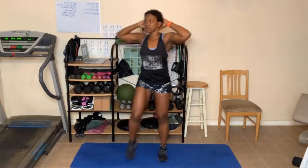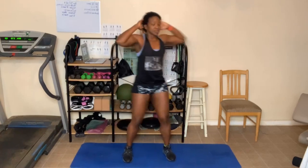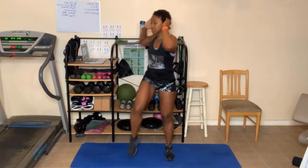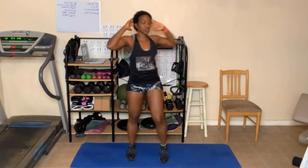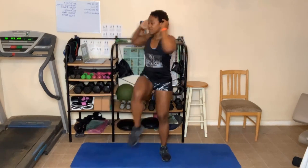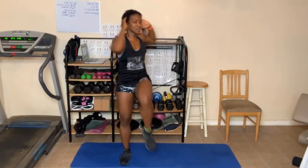Pick up your right leg first. One, two — abs in — three, four — just work your abs — five, six — and your obliques — seven, eight, nine, ten. One, two, three, four, five, six — take breaks — eight, nine, ten. One, two, three, four, five, six, seven, eight, nine, ten — that's 30.